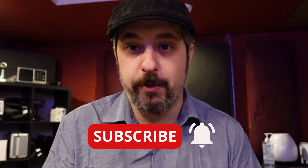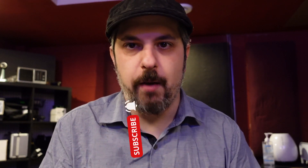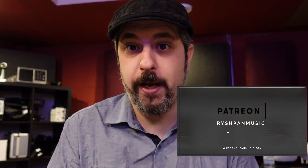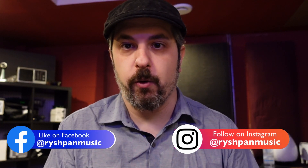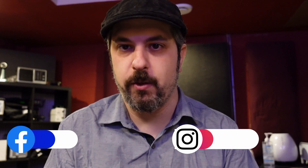If you enjoy the content on this channel and want to see more like this, click the like button, subscribe if you aren't already, and leave a comment letting me know what element was most helpful and what you've found helpful in your own practice time. If you're feeling generous and want to support the channel, go over to my Patreon page where I put up exclusive content, videos, and PDFs that expand on these ideas. Follow me on all social media platforms — Facebook, Instagram, Twitch — at Ryshpan Music. Thanks for watching, I'll see you in the next video. Happy practicing.